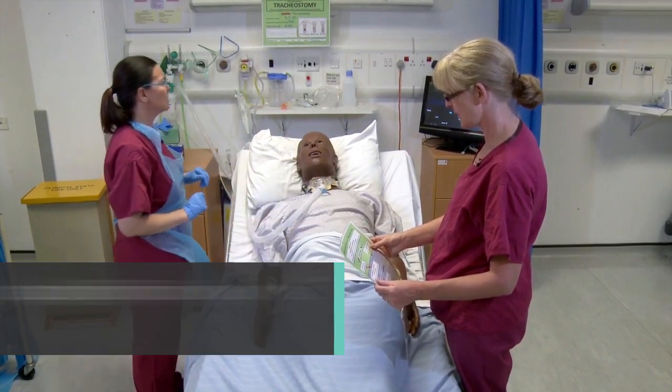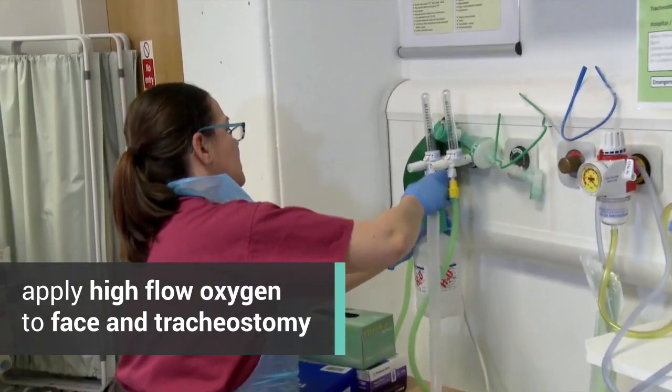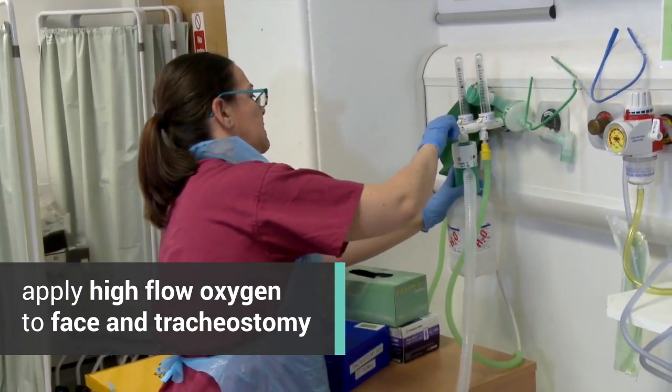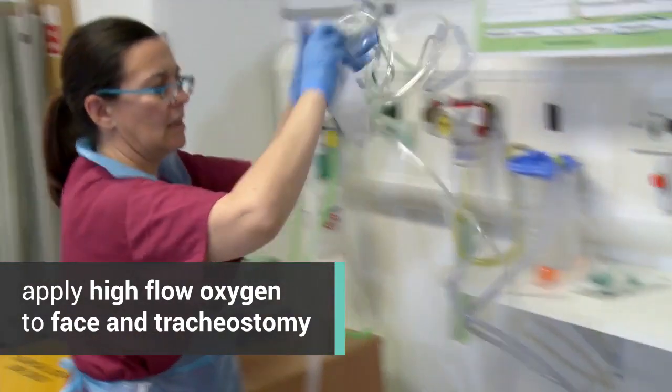I've still got the cuff up. Okay, we need to put some high flow oxygen onto both the trackie and his face. So he's on 60% just there with the trackie, and then 15 litres through the mask.